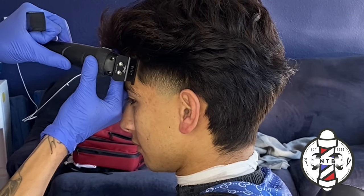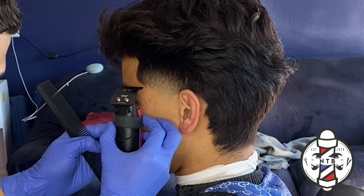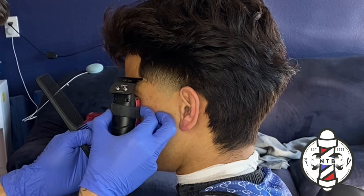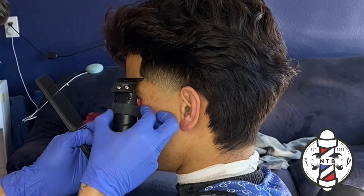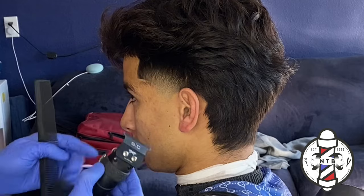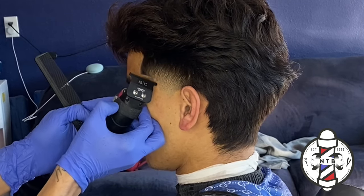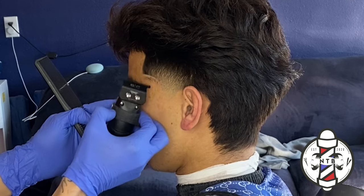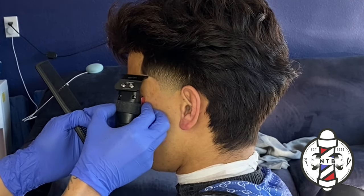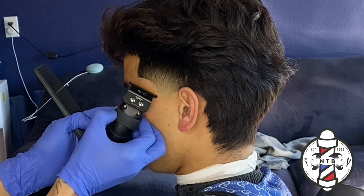Now that we have our blowout taper done on the left side I'll go ahead and edge up my client. Whenever I do my edge ups I always personally like to start off with the C-cup — I like to get a nice crispy C-cup before I edge up the front hairline. I started right at the top and connected it at the bottom of his sideburn, which keeps it nice and sharp right at the natural hairline.